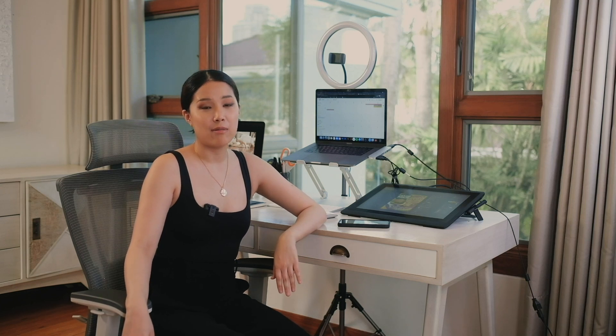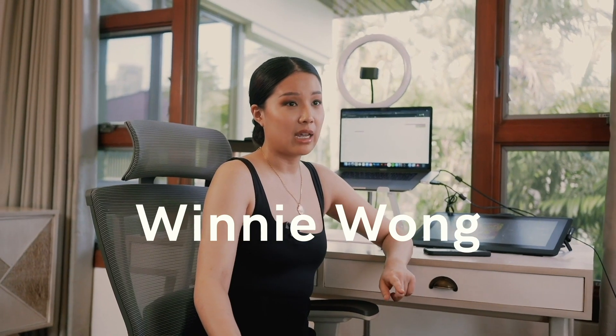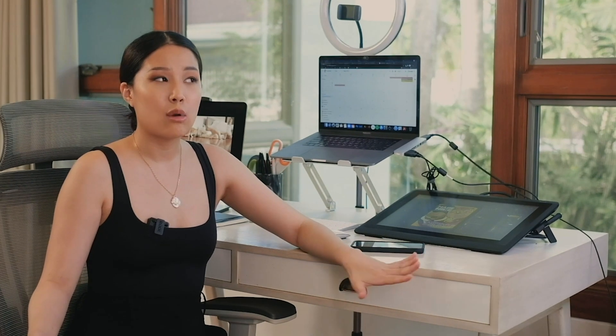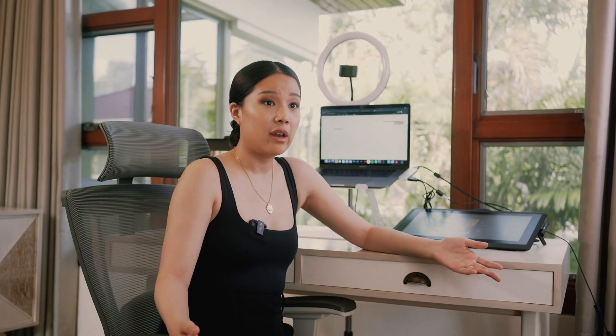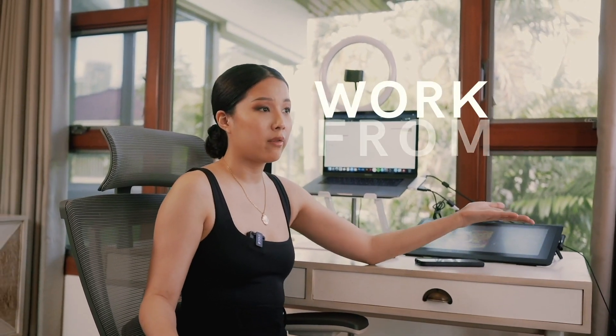Hi everyone! For those of you who don't know me, I'm Penelope Pop, also known as Winnie Wong — that is actually my real name. A lot of my videos are centered around living with the things that you need and curating your lifestyle. That's what we're all about here, and we have some fun videos here and there. But today, I'm going to give you a walkthrough of my work-from-home desk.